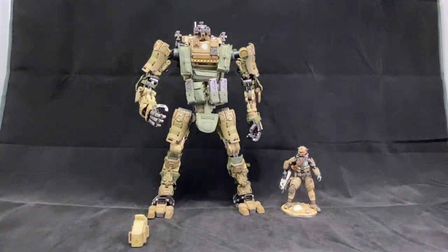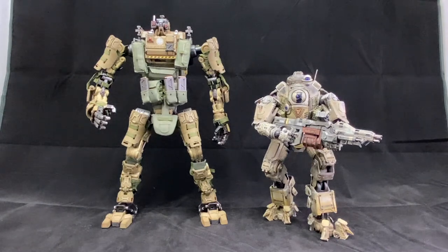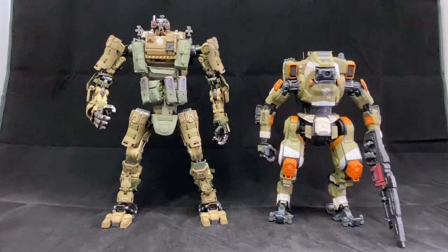I like to compare to other figures. Here we have the Play Arts Kai Titanfall Atlas — look how much bigger he is. You can sort of see the semblance of the aesthetic. I think it definitely ties in as far as the weathering and look, though of course they do look like they're from different series and the scale is a little different. But it's still pretty cool — I think they could fit on the same shelf together. And here he is with BT. I feel like he might fit in a little bit better with BT as far as height goes, though it's a different scale figure.